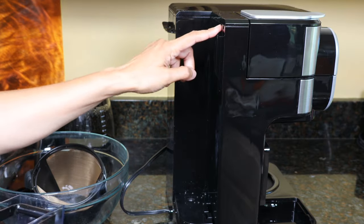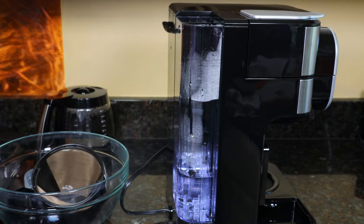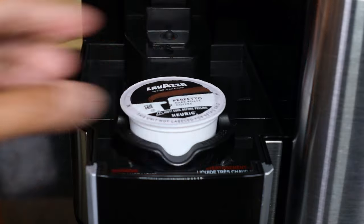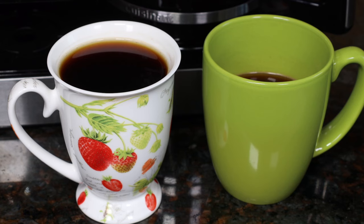To put the reservoir back, there is a tab — just press it and slide it down. If you want to buy this Cuisinart, click on the link below this video. I hope you got all the information you need about this two-in-one unit. If you liked this video, give it a thumbs up, subscribe, and I'll see you next time. Thanks for watching.